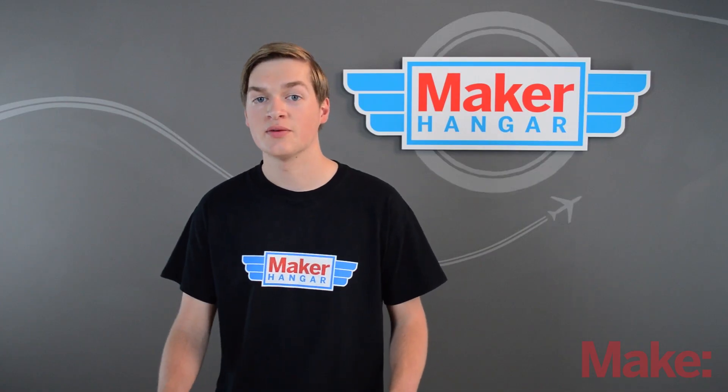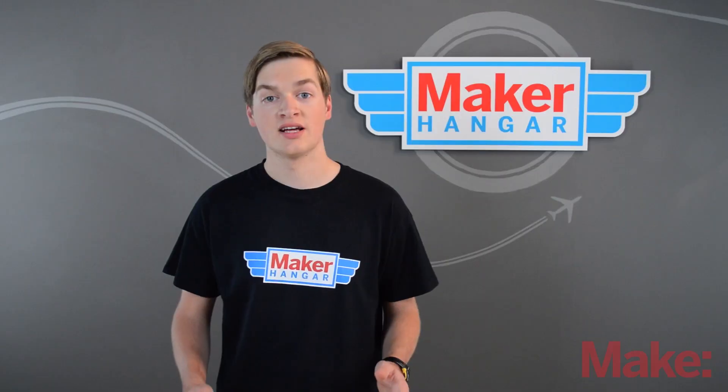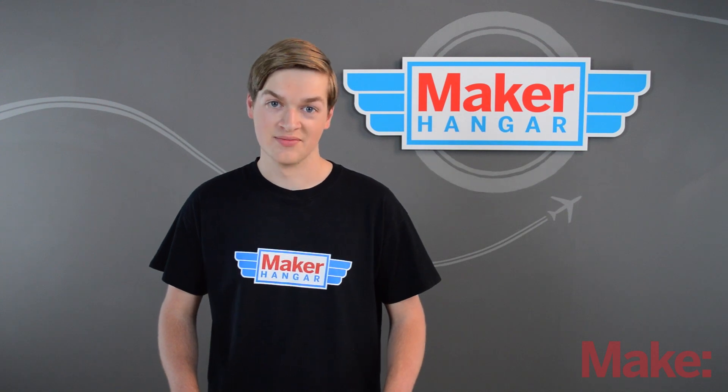Having all your control surfaces hooked up isn't any good if you can't control them, and that's the job of the transmitter. There's a lot to go over with how to program it and set it up, so I'll talk about that next time. Thanks for watching!